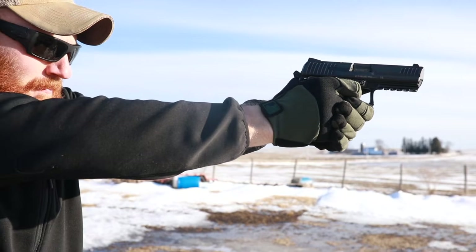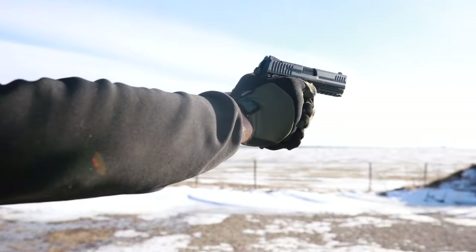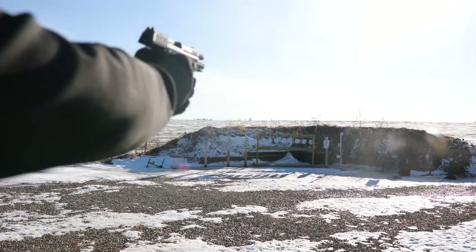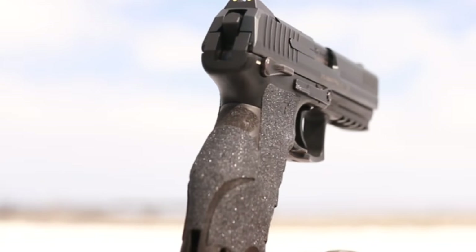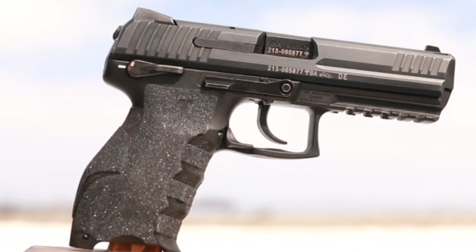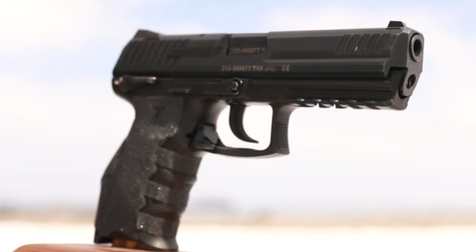What's up guys, this is the Honest Outlaw here, and today we're going to be doing a quick review on a product that I get a lot of questions on. Talon Grips are essentially just a piece of sandpaper grip stuck to another piece of paper that you buy online and stick to your gun — pretty simple.